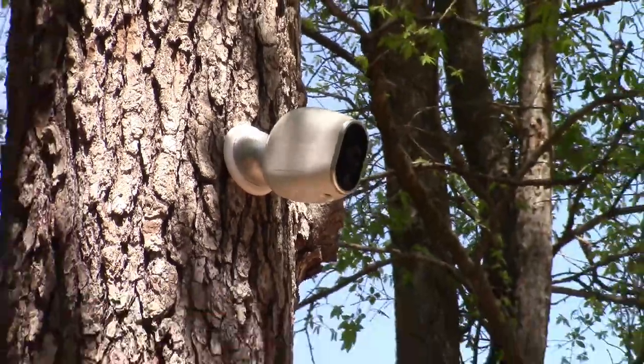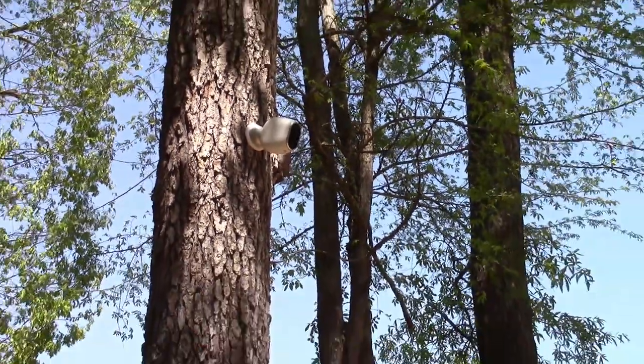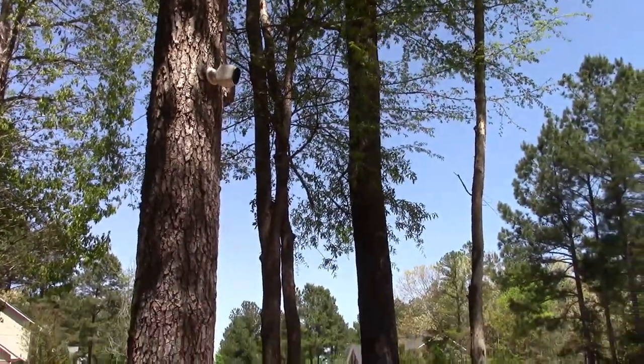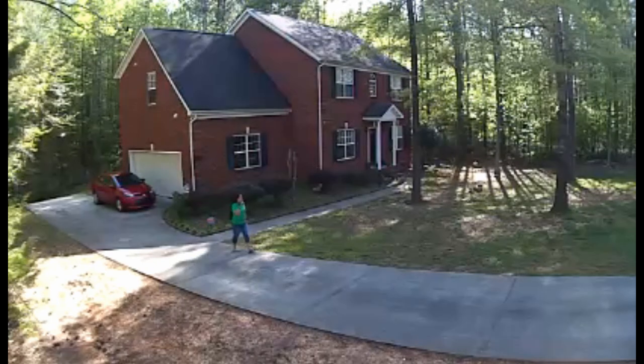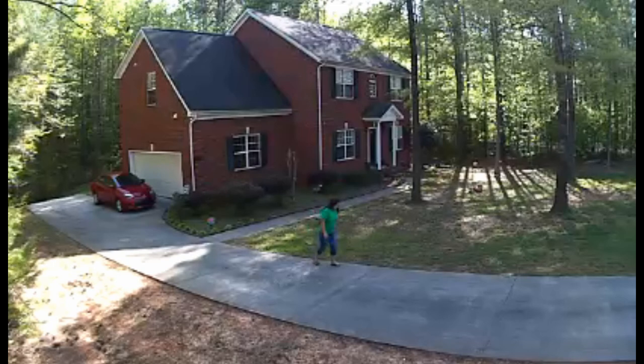Over on the side of the house near the driveway, we have a camera mounted up in a tree. It's mounted high enough that no one can reach it unless they have a ladder. That gives a good view of our driveway, the whole front of the house, and most of the front yard.